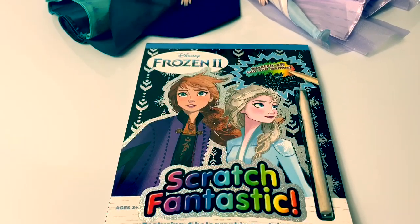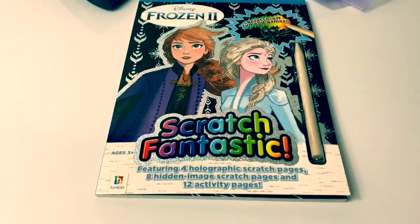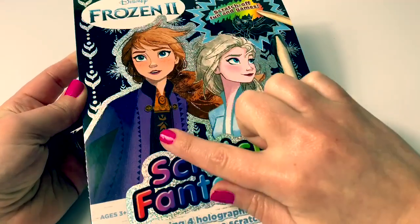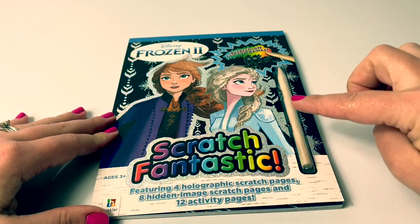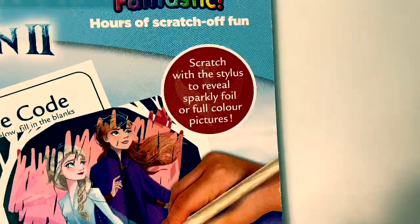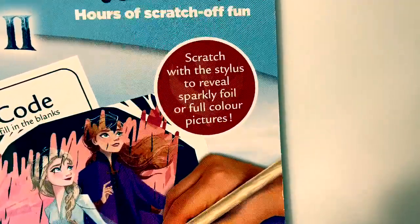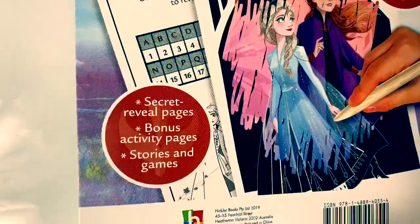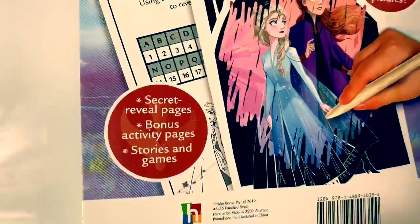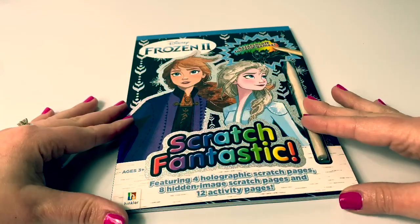Today, let's take a look at this new Disney Frozen 2 Scratch Fantastic. Here on the front of the book, we see a beautiful picture of Princess Anna and Queen Elsa. This activity book comes with a wooden pencil. Scratch with the stylus to reveal sparkly foil or full color pictures, secret reveal pages, bonus activity pages, stories, and games. Wow, this activity book looks super fun. Let's take a look.